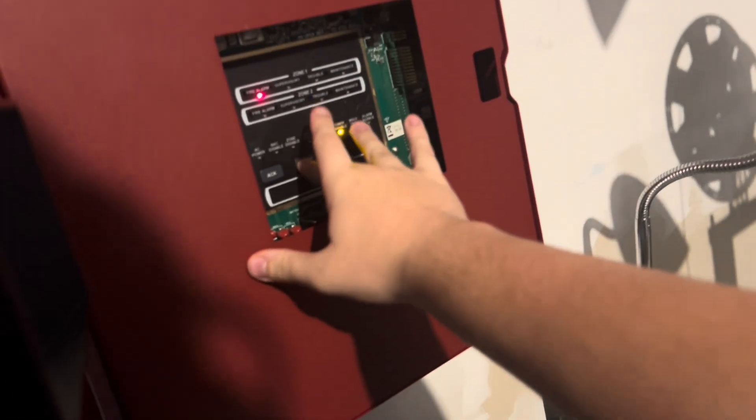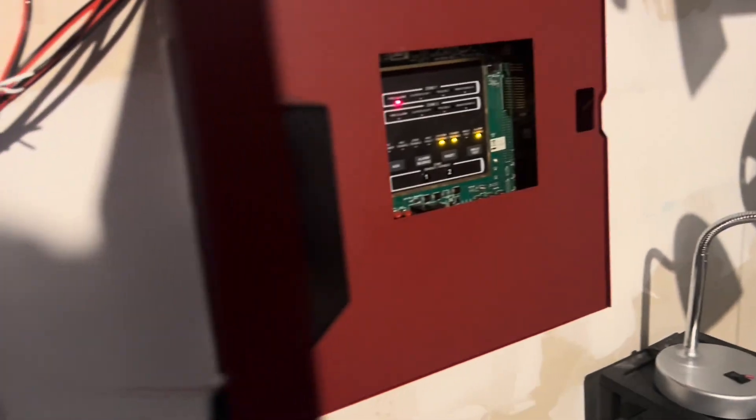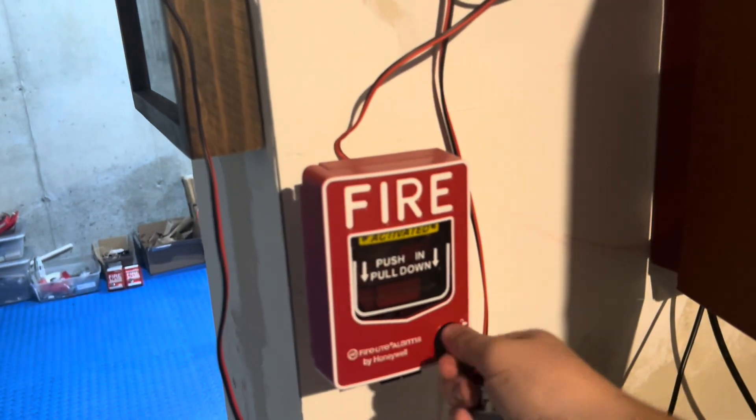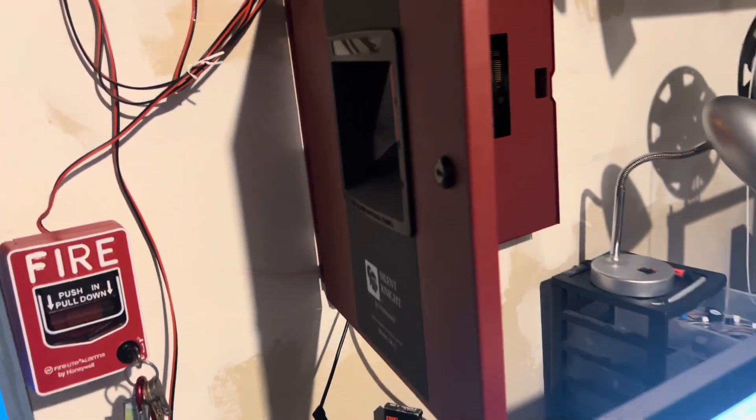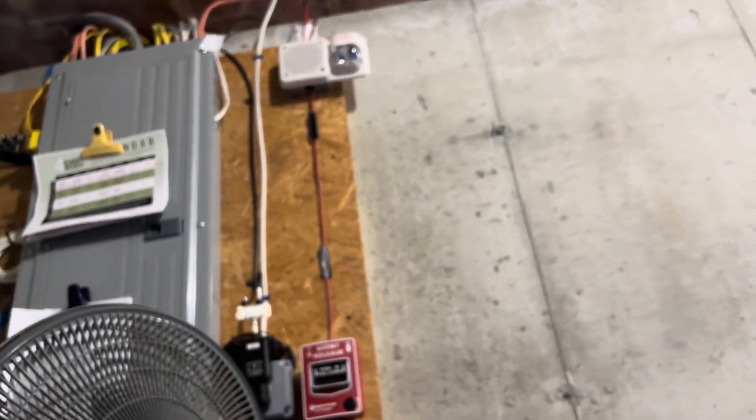The emergency evacuation message plays one final time: 'There has been a report of an emergency. Proceed calmly to the nearest exit and leave the building immediately. Do not use the elevators.' That's it for today's system test. Nick says: 'Please subscribe to Loganetics and stay tuned for when he gets a package.' Thanks for watching and have a nice night.